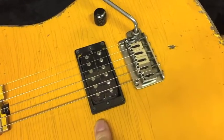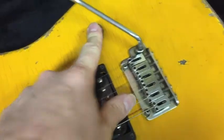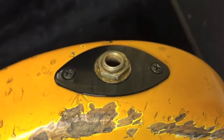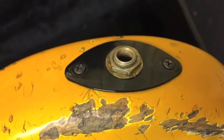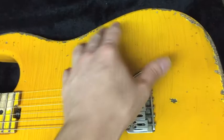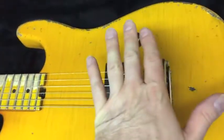The pickup is a Seymour Duncan TB4 bridge pickup with a solid shaft CTS pot. The jack is a Switchcraft jack — yes, the jack is brand new, we just aged it to make it look old. These are made in America and they're the best jacks you can get. The cavity has been fully shielded to keep the noise level down on the guitar.